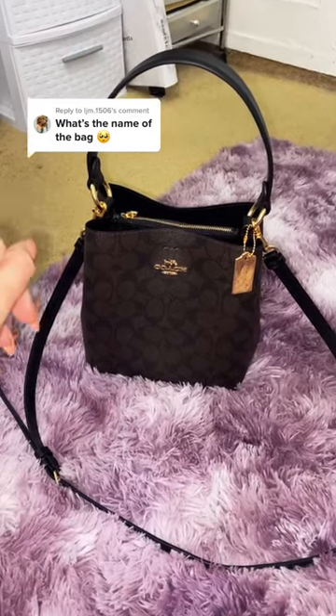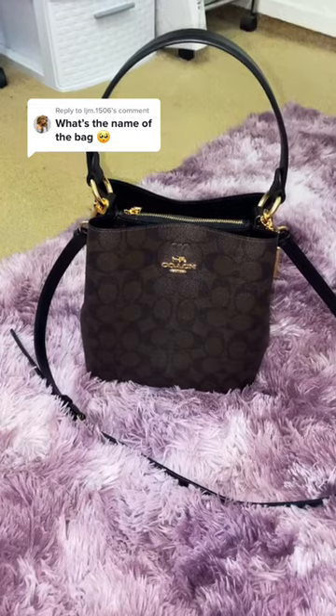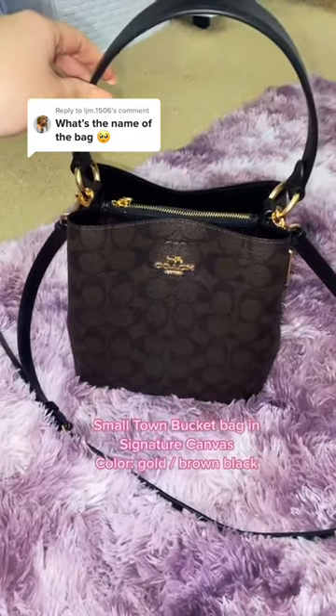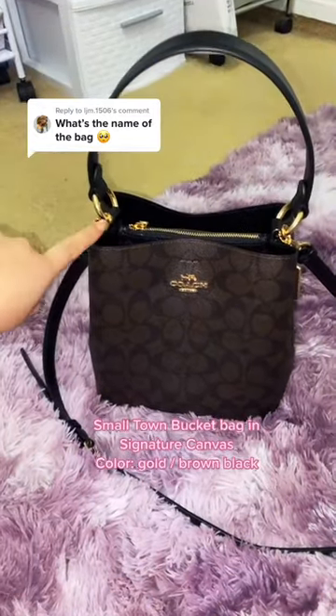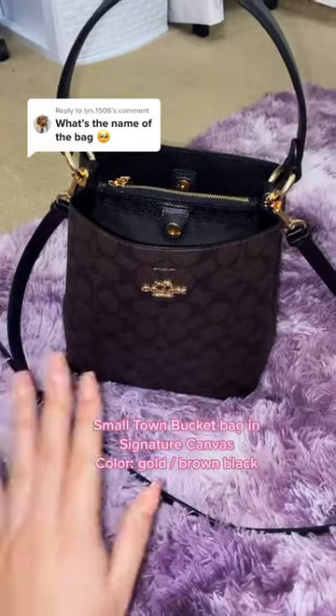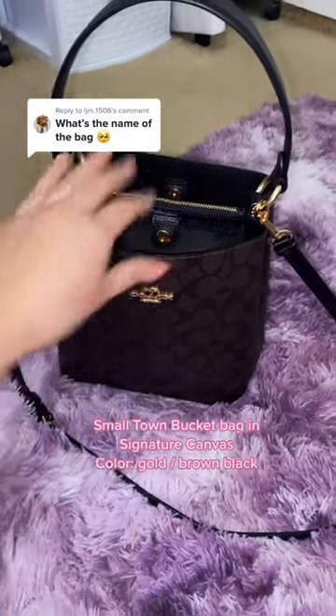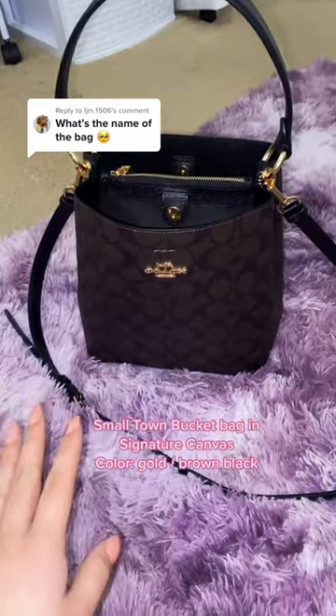I got a lot of questions about the name of the bag and where I got it, so I'm going to fill you in. The bag is called the Small Town Bucket Bag in Signature Canvas, and I selected the color gold/brown slash black. There are tons of different solid colors you can get, but I really wanted the brown and black signature print.